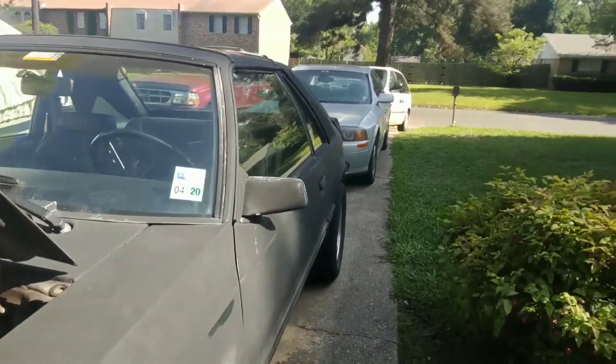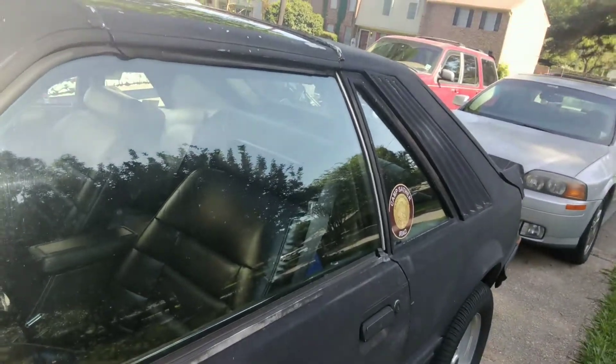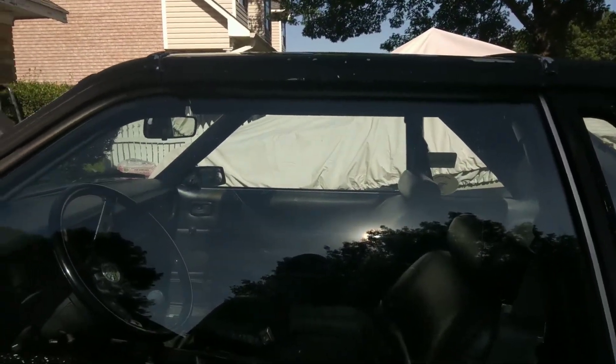It's a T-top car - one of my favorite things. But like all T-tops, they leak a little bit. That's always an issue no matter what T-top car it is - Ford, Chevy, whatever - it's going to have a little leak.